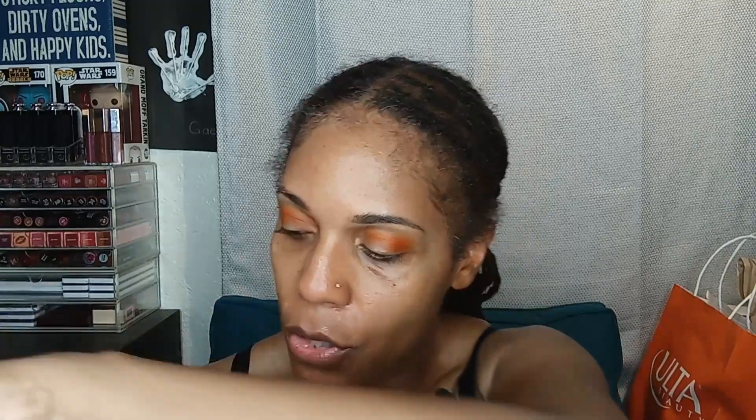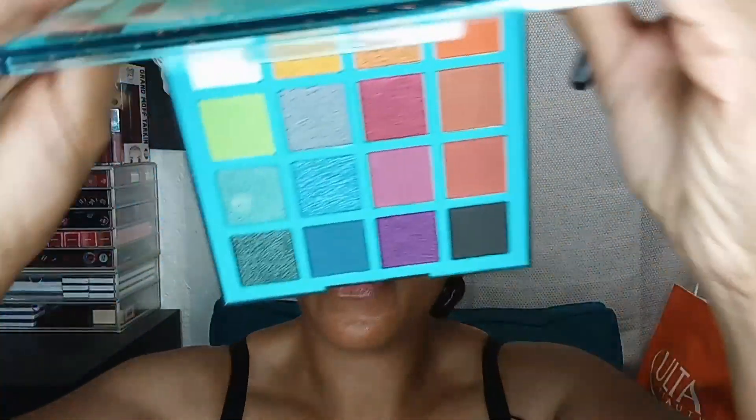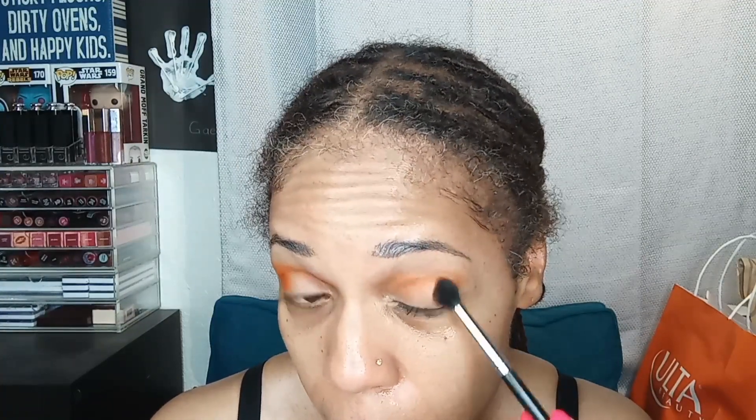Now we're going to pop another color on. Let's go in with this deeper shade right here and use that for the outer corner, just to deepen it up a little bit. Again, we have our little circles going on both sides. We're really not doing a lot today — just trying to get back into the groove of things. That deepens that edge a little bit.